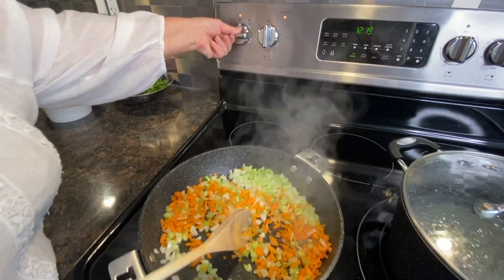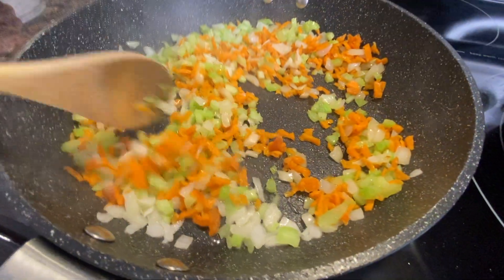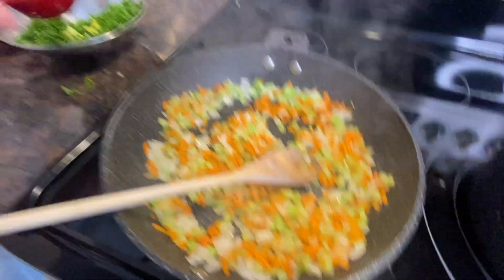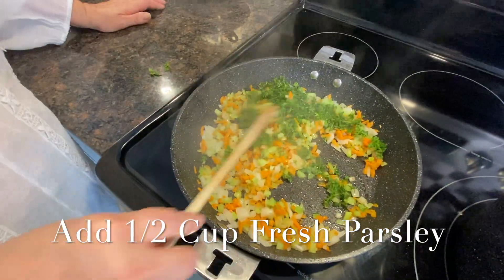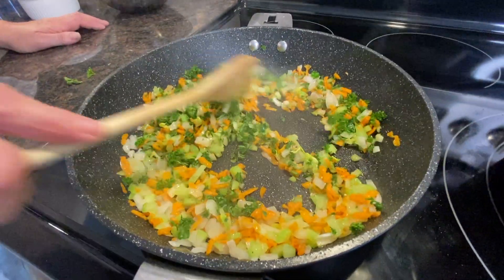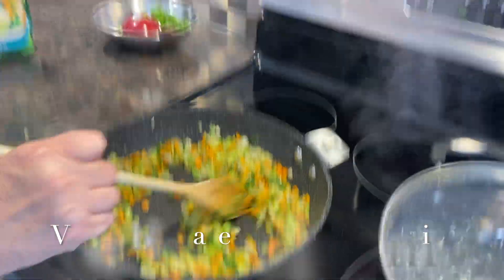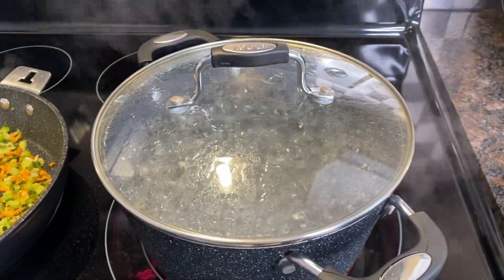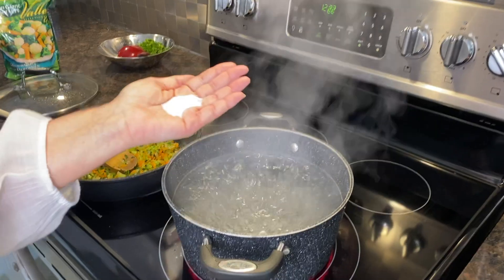Reduce the heat. Vegetables are almost ready — you don't need to sauté them a whole lot. Now we're going to add fresh chopped parsley and mix everything. The whole sauté time is three to five minutes — really quick. Our water is ready for the meatballs. Add some salt to your boiling water.